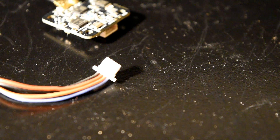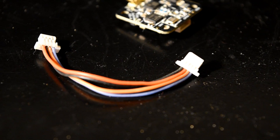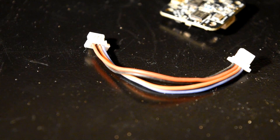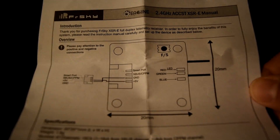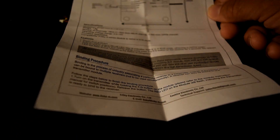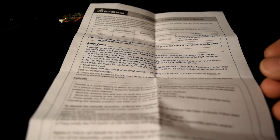In the box there are the receiver, a cable for S-Bus or C-PPM connection, a manual with connection diagram and detailed instructions.